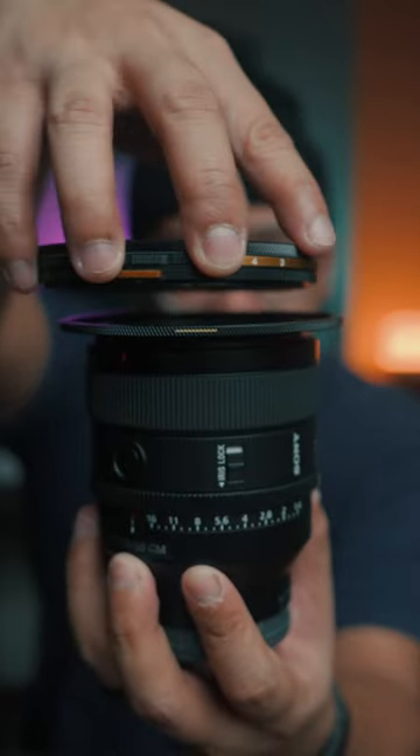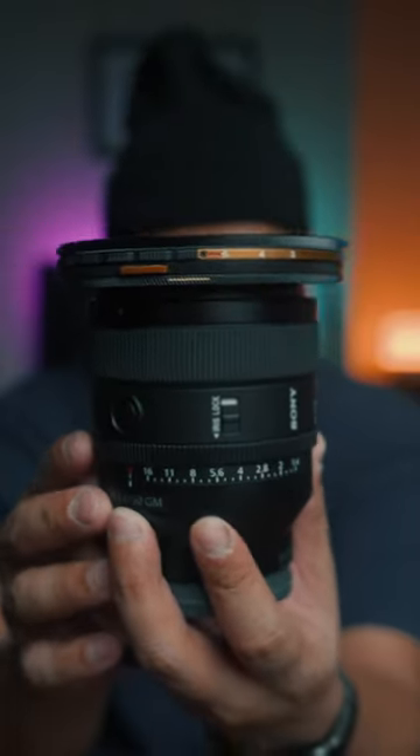You heard it right — you can't buy smaller Helix filters, you just have to use step-up rings.